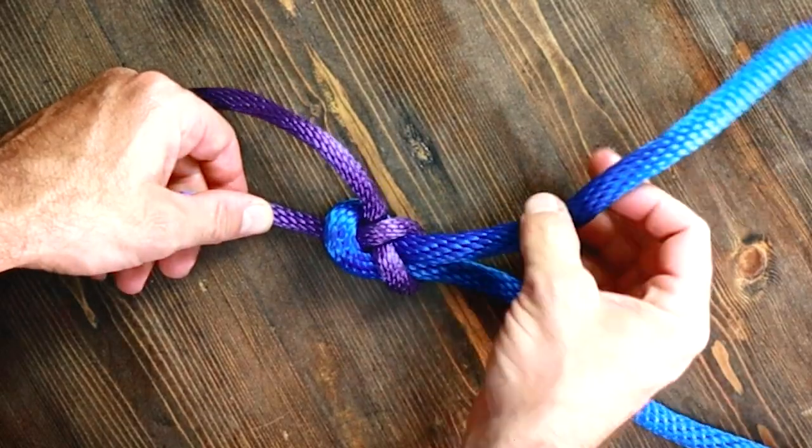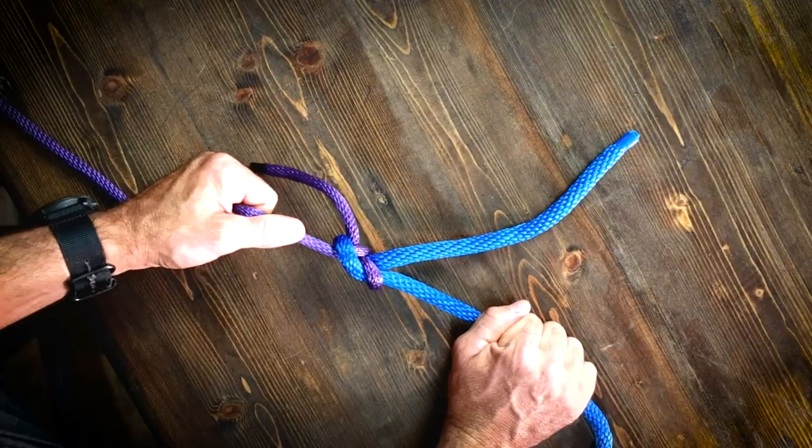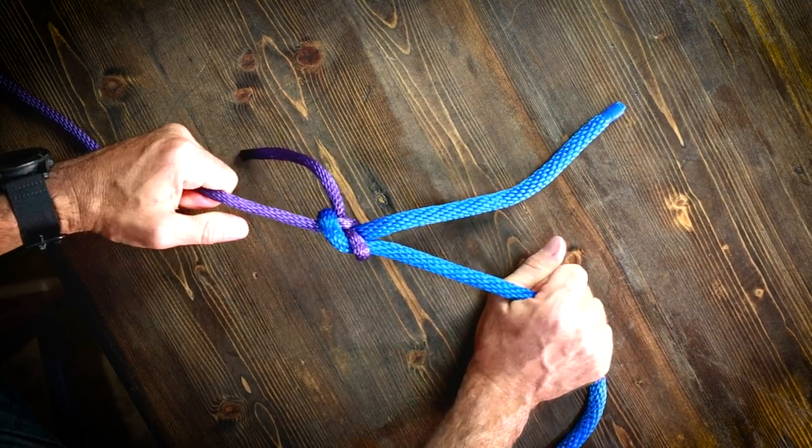A check for this knot is to make sure that both ends are on the same side — you don't want them on opposite sides. And if you pull that, it's pretty strong.